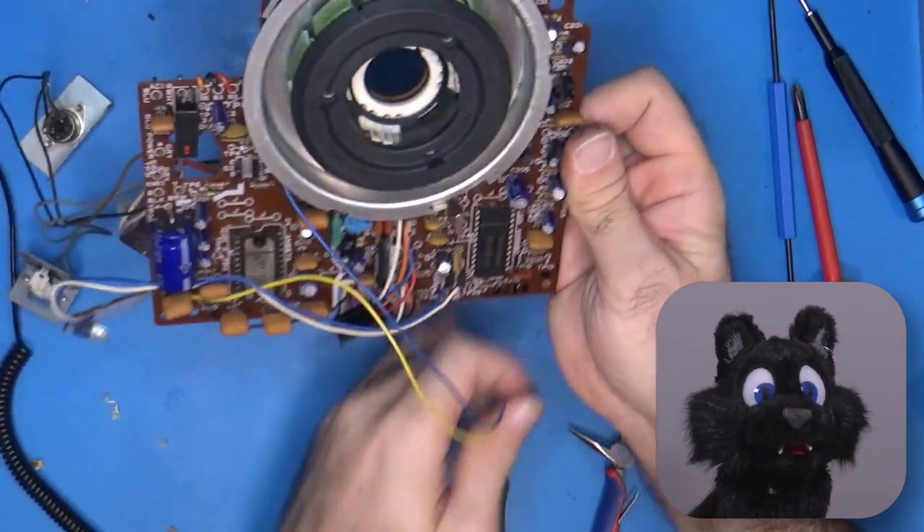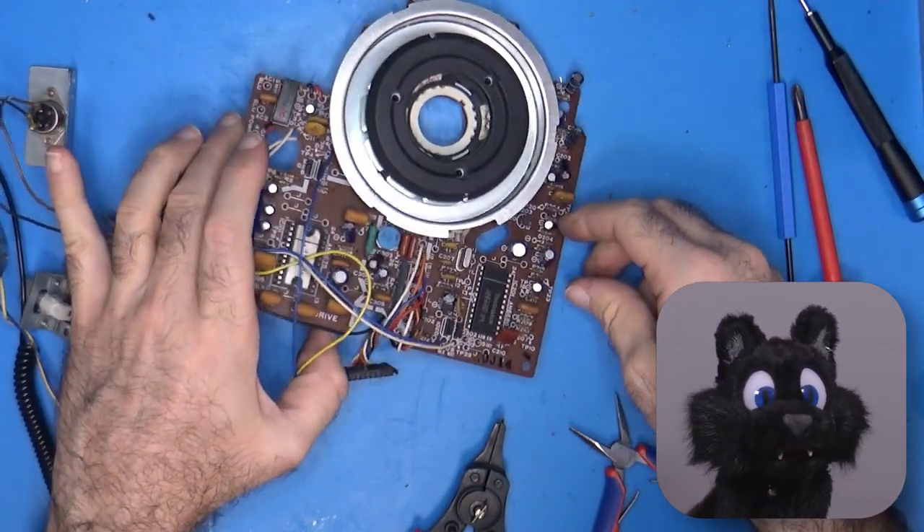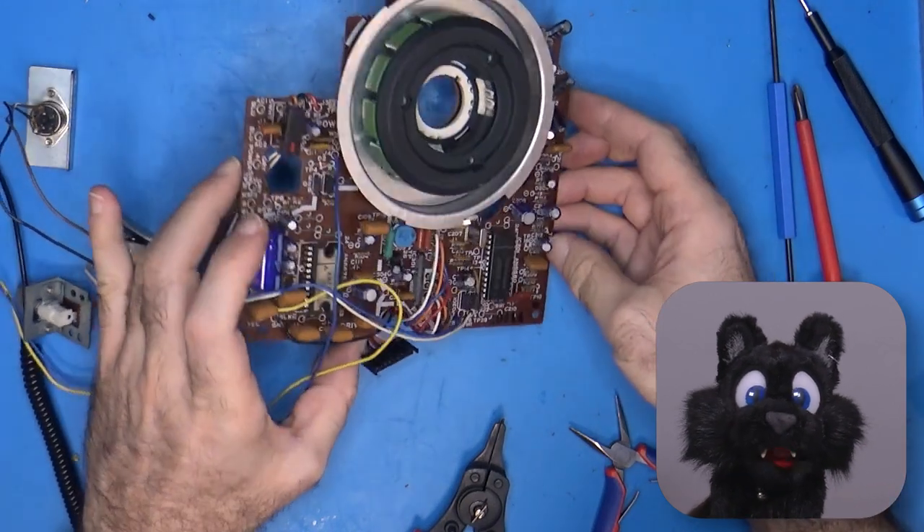The stator of the motor is soldered directly to the PCB, and since there is nothing to clean in between, I'll leave it as is.